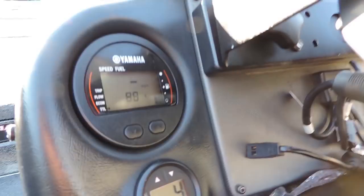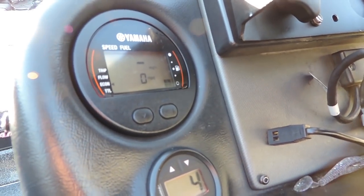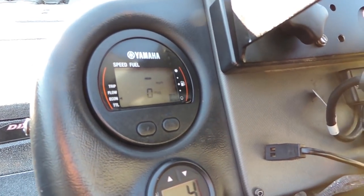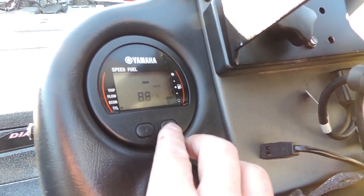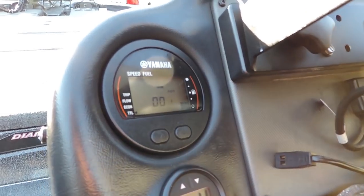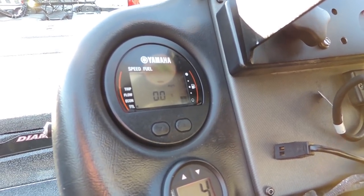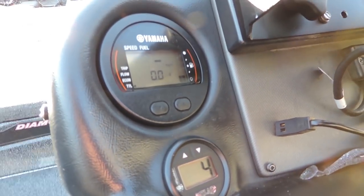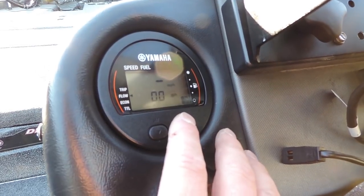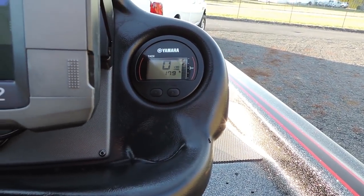One of the best features on this boat is the fuel management system. The boat has a gallons-burned meter — you fill it up to 48 gallons, reset the meter, and as you burn fuel it tells you exactly how many gallons have gone through the motor. So if you burn 30 gallons you know you've got 18 left. It's the most accurate way to know how much fuel is in your boat. It also tells you gallons burned per hour so you can find the most efficient RPM, and there's also the hour meter, trim/tilt gauge, and RPM gauge.